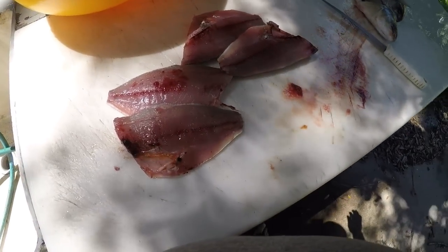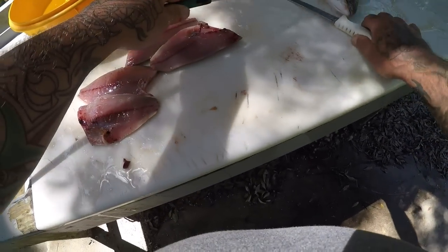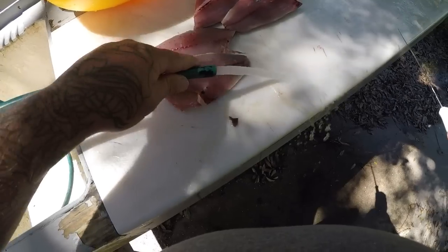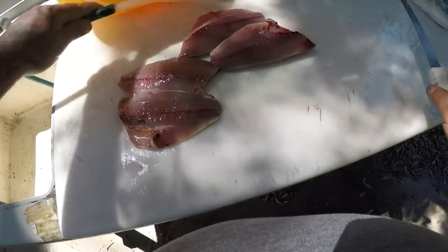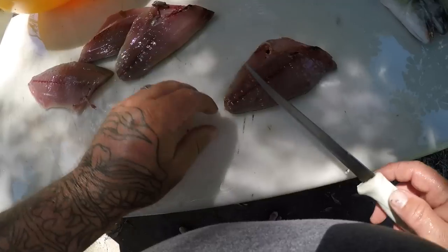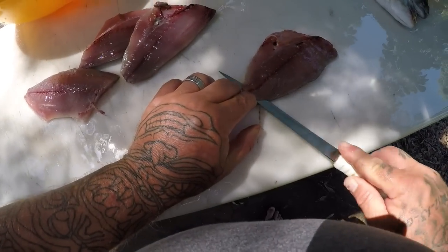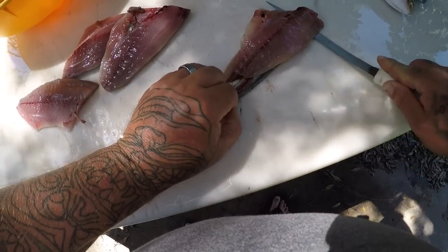So we'll clean all this up real quick. Now I'm going to save the bodies to put in my crab traps, along with the Lane Snapper we're going to be cleaning today as well. Just come right here, hold your knife in, and just gently go along that skin. Try to leave as much of that dark meat as you can on the skin.